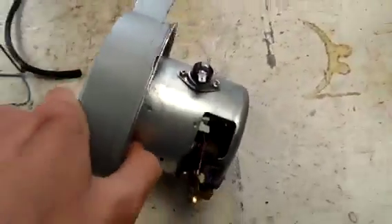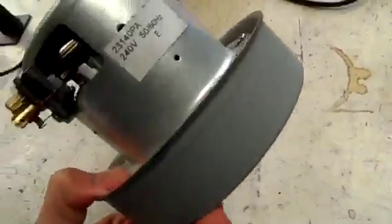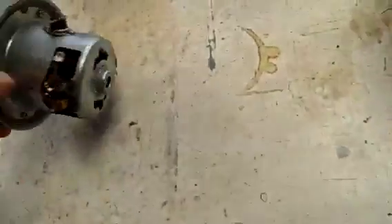G'day everybody. For today's bit of harmless dangerous fun, we're going to have a go at converting one of these into an air raid siren.